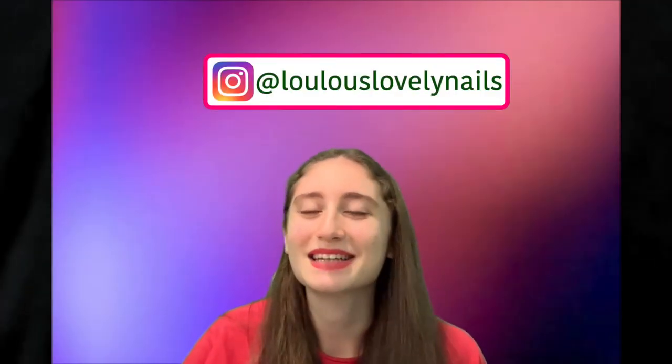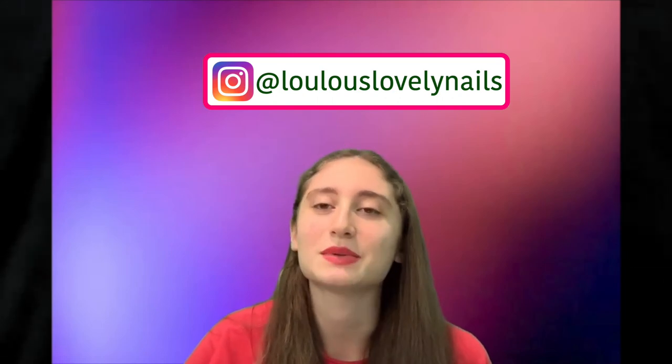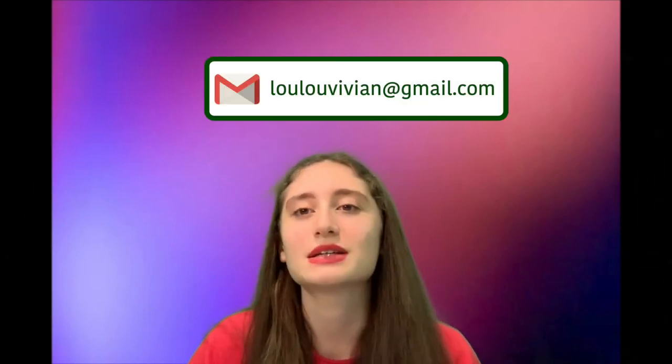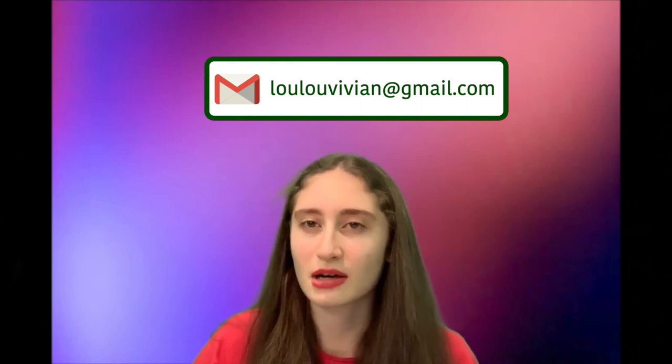Please subscribe and hit the notification bell if you enjoyed this video and you would like to see more. As always, if you have any questions, you can send me a message through my Gmail or my Instagram account.